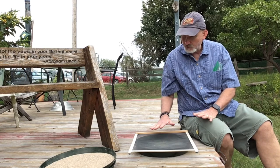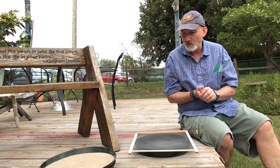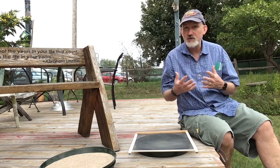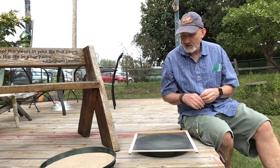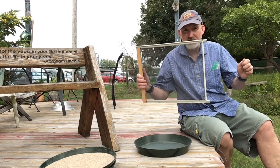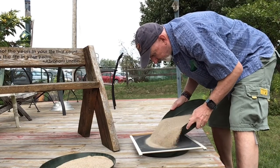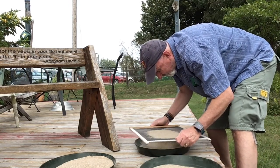One reason to sift the sand first is to remove any large stones. If you buy play sand at a store like Lowe's or Home Depot, it will be pretty good but will have some large stones. Also, if you reuse sand — which you absolutely can do — squirrels and critters tend to kick up stones and get stuff into the sand. The screen is just a screen insert I picked up at Lowe's or Home Depot that I broke in two, so I have two of them — relatively inexpensive. You just sift the sand to get out any large stones and it goes pretty fast.